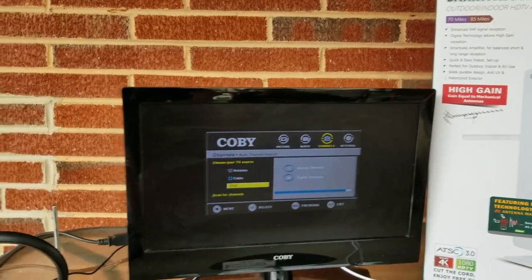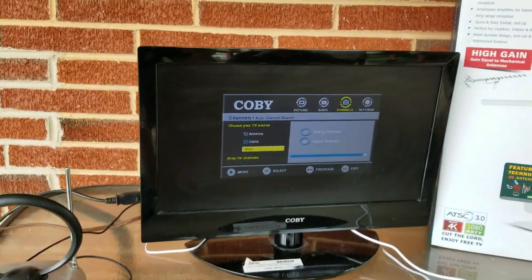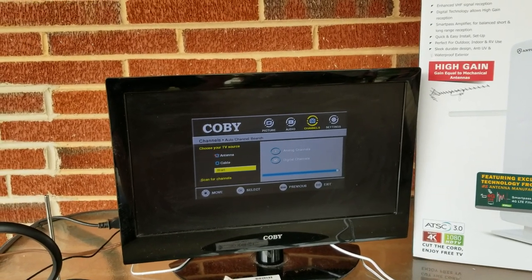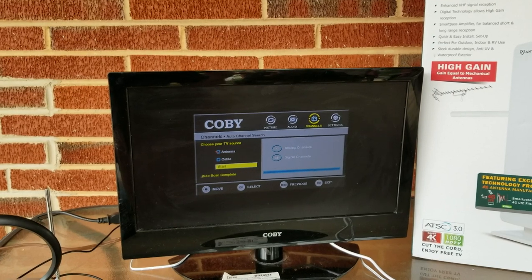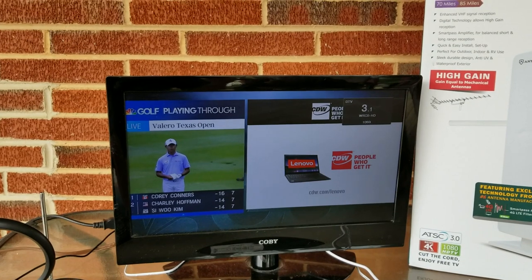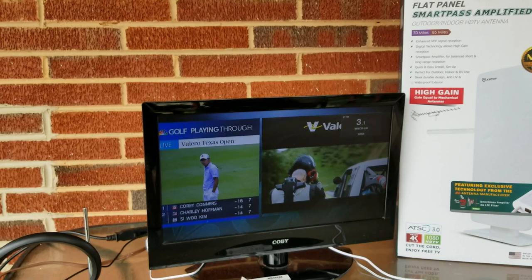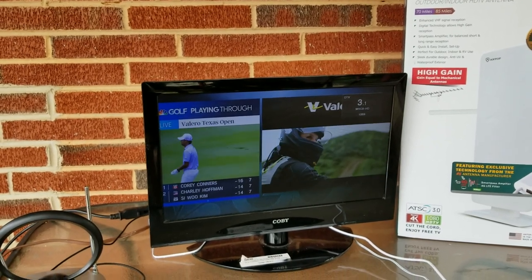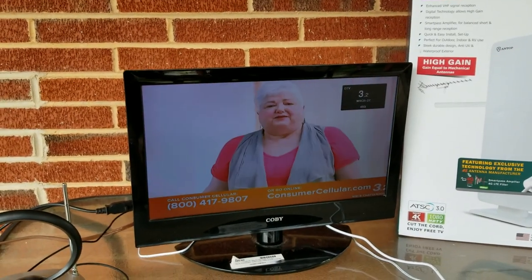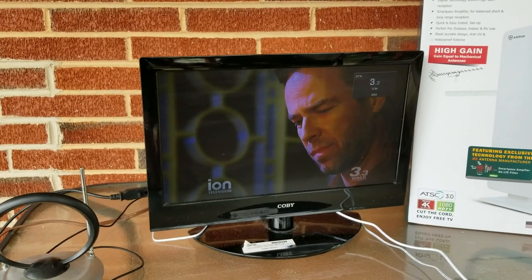The last antenna picked up about 22 channels and just didn't do very good — even though it said 22, a lot of them wouldn't even come in, so it's pretty much a waste. The Antop picked up quite a few more. Running through them: 3.1 super clear, 3.2 super clear, 3.3 super clear.